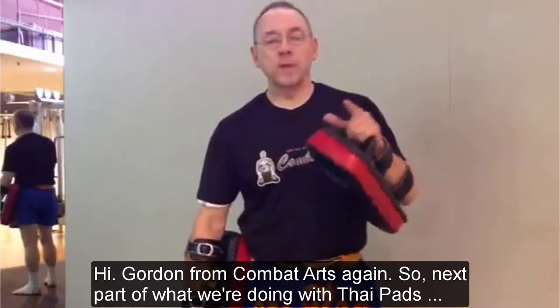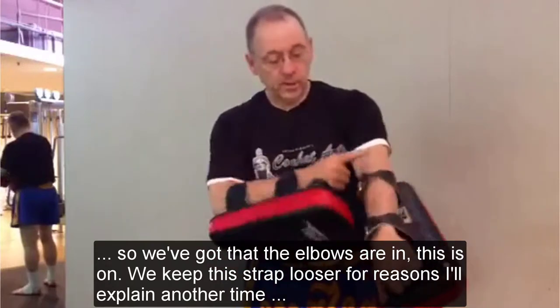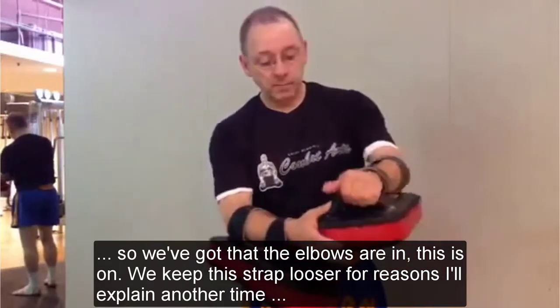Hi, Gordon Combezzaro again. So, next part of what we're doing with the tight pads. We've got the elbows in, this is on, and I'm keeping this one looser for reasons I'll explain another time.